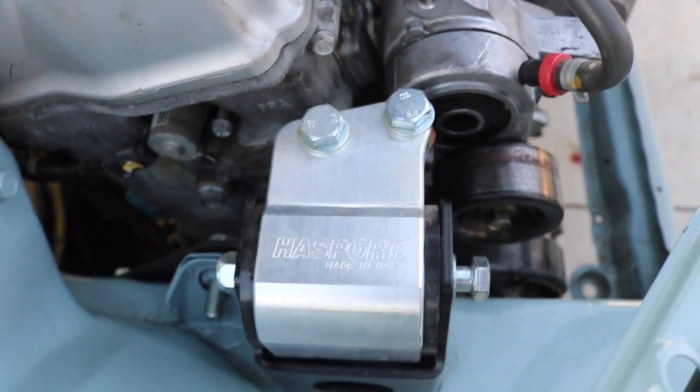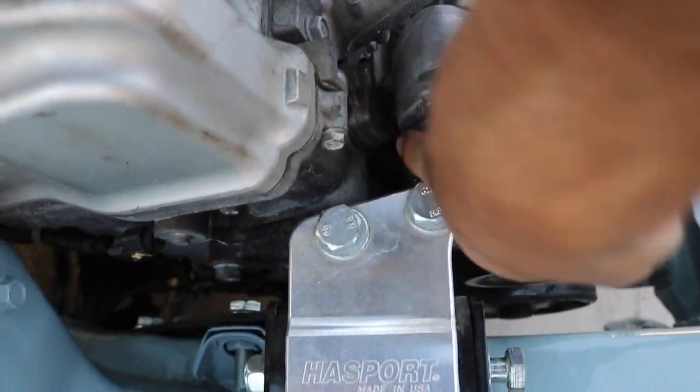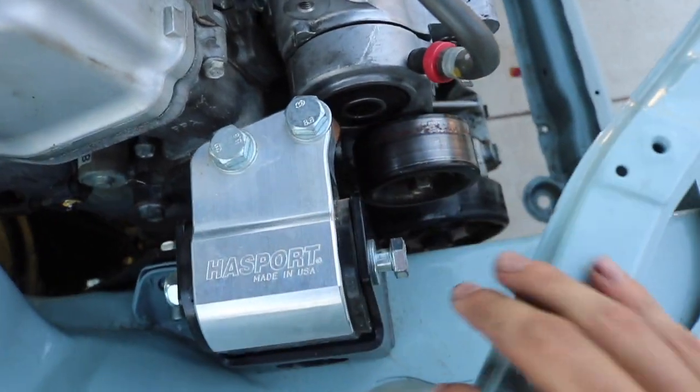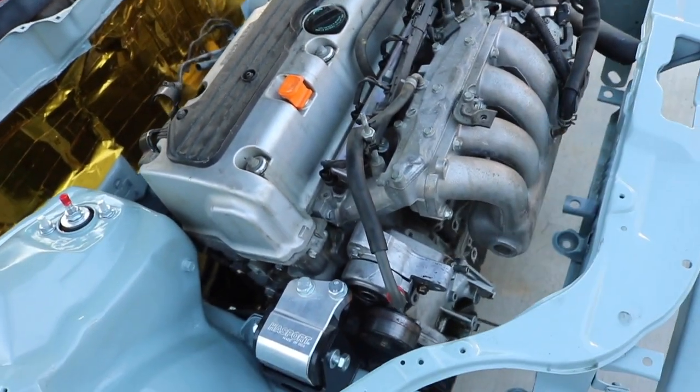If you guys go k-swap, don't do this like me. Have everything ready beforehand and just slap it on. There's a bolt back here that's kind of a bitch to get to because the mount is on, but it's all good - got it in there. If you guys are gonna go k-swap, just throw everything on beforehand. It'll make things easier.